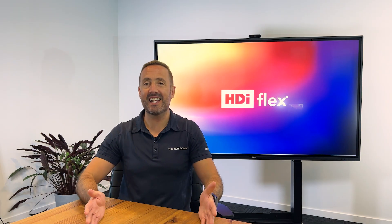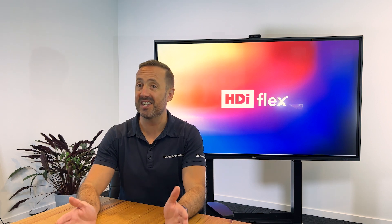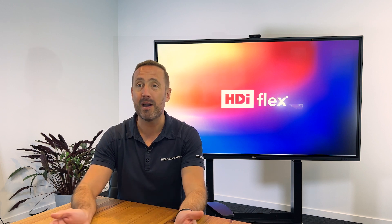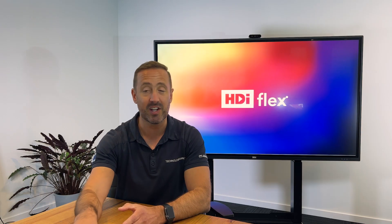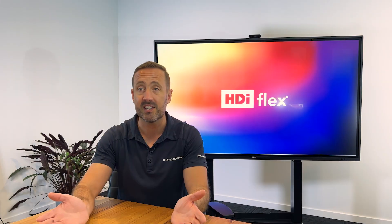The HDI Flex gets its name from just how flexible it is. The less-is-more strategy behind the HDI Flex allows us to pair more things into the touchscreen, so you can pair a camera onto the touchscreen really easily. It even comes with an inbuilt bracket ready to pair that off, so our installers are going to really love them. You can also add an OPS for your own computing system.